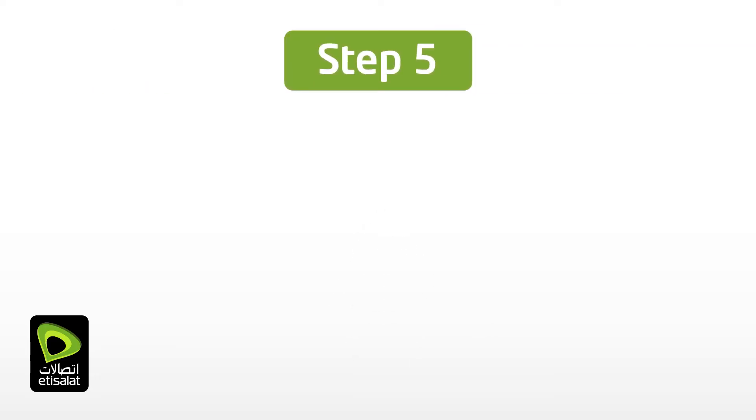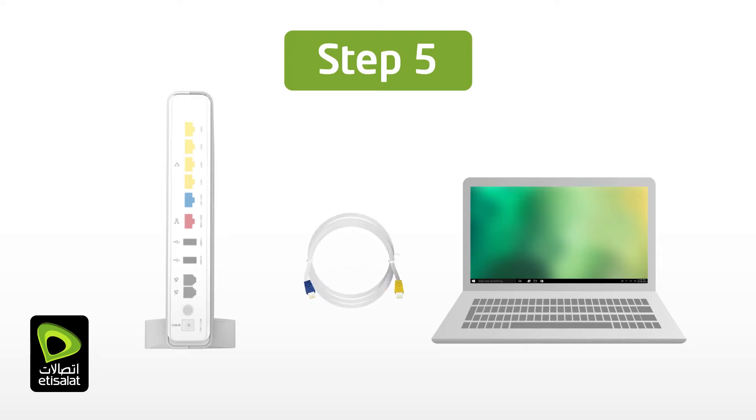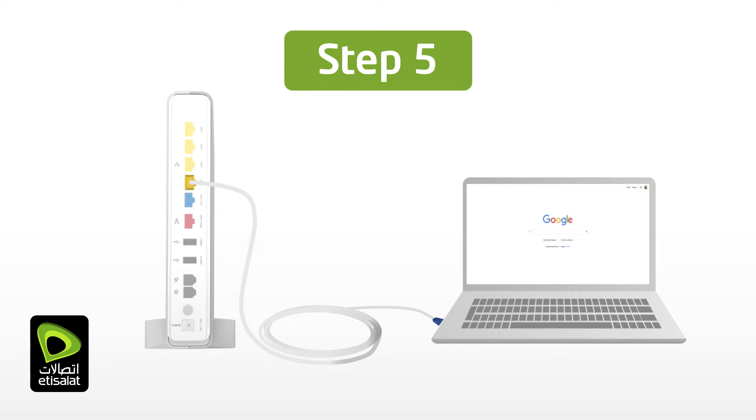Now let's connect a computer to your eLifeConnect gateway. Take the ethernet cable with the blue and yellow boots supplied in the gift box and connect it to any computer with an ethernet port. Check the ethernet ports on the eLifeConnect gateway — you can plug your ethernet cable to any of the yellow or blue available ports. Congratulations! Your computer is now connected to the internet.